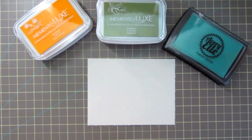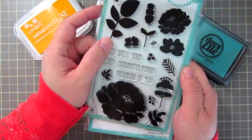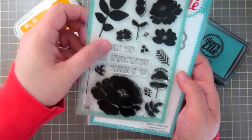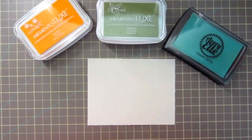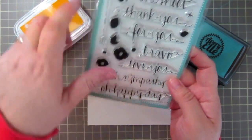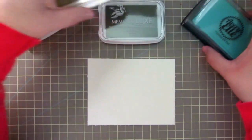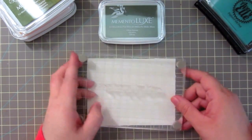A good way to go with sympathy cards is always florals or something that is more nature themed. I've picked out the Petals and Stems set from Avery Elle - I've got the stamps and the matching dies. I also have a sentiment from the Oh Happy Day stamp set from Avery Elle which says 'with sympathy.' To begin, I'm going to start with my sentiment.